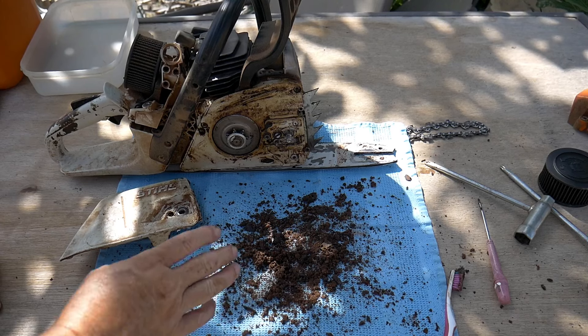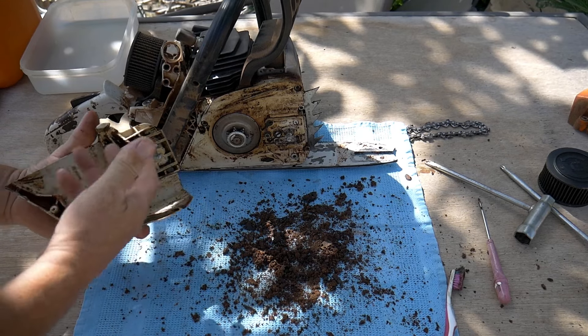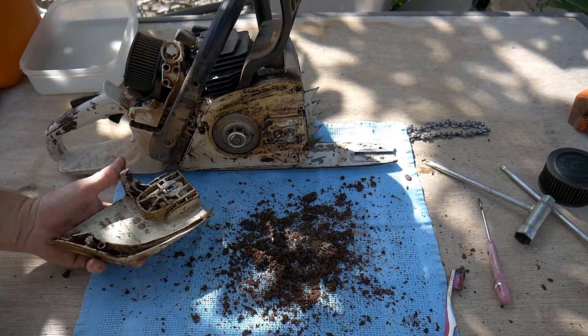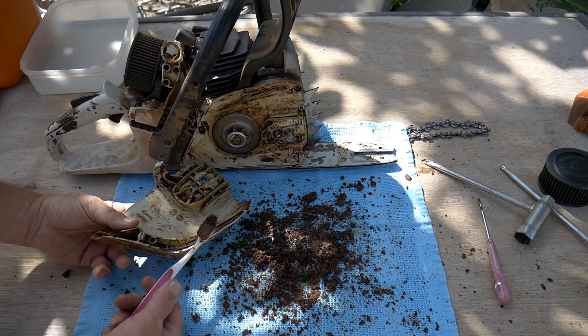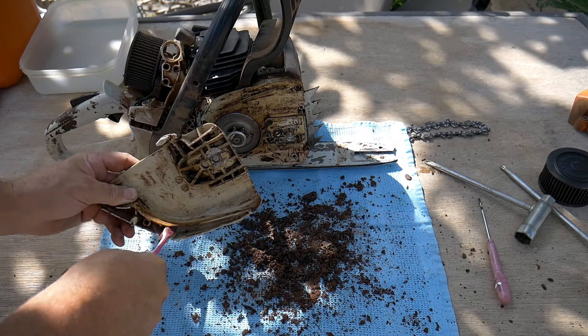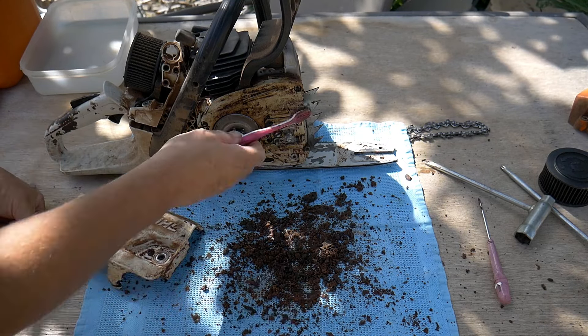This is the dirt I have removed, just removing the largest bits. It is much cleaner but still not perfect. You have seen as well that I have used the toothbrush just to clean it like that — that goes a bit everywhere and removes the thickest of the dirt. So that is good.